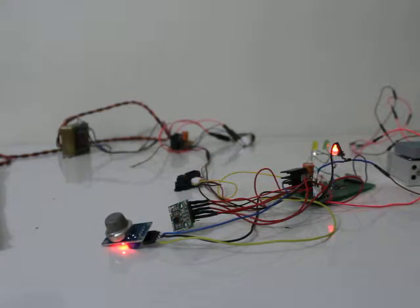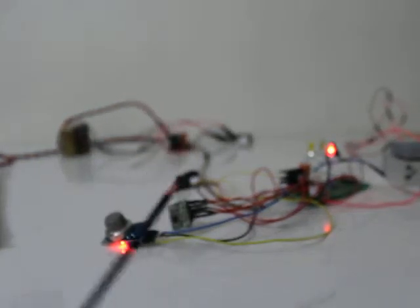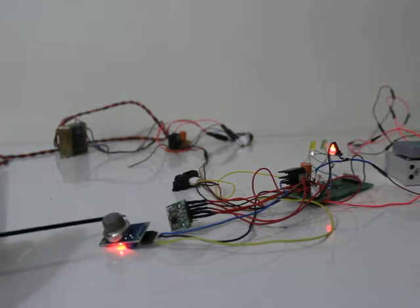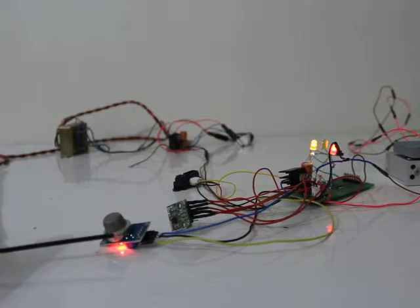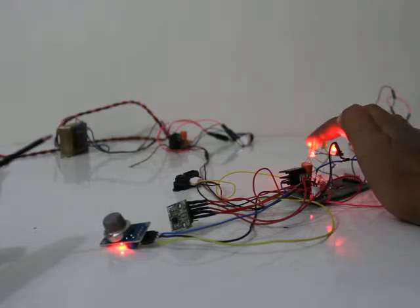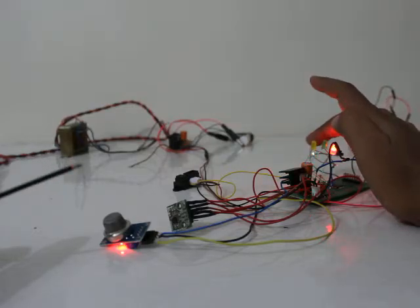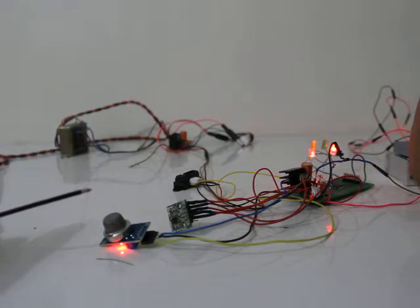Now this is the smoke sensor. I will show you — I have here dummy smoke to generate. You can see the red light came up — you can see here at the last, this is the smoke sensor operation. I will be able to detect it — see it's coming up again.